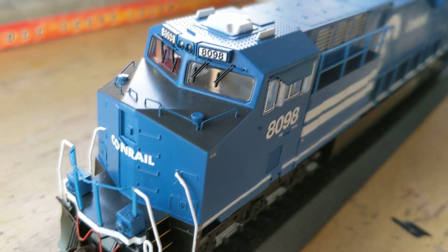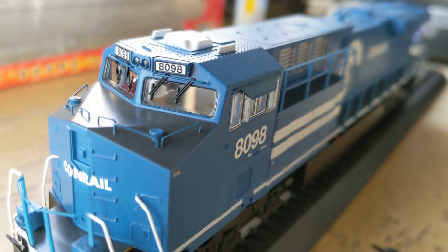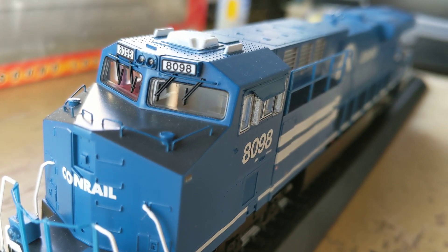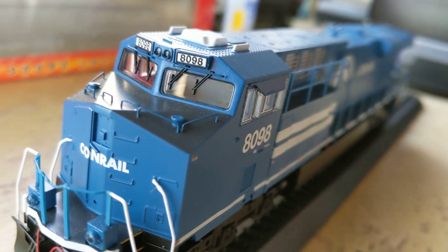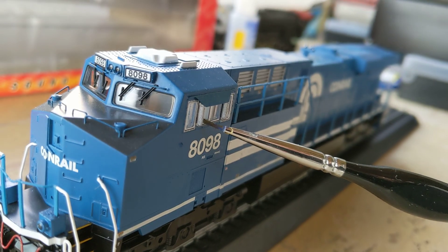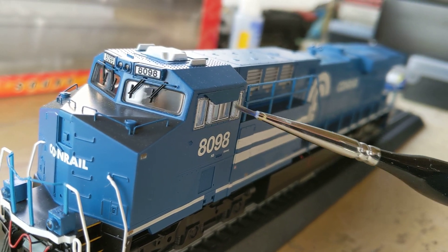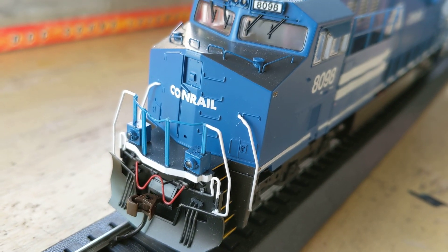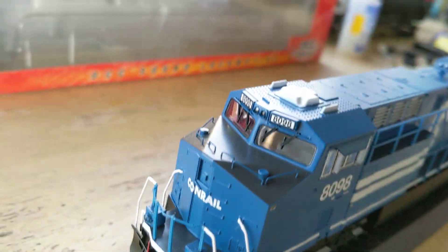I'm just going to make my own. It's so weird because they even put the wind deflectors on there — you can see the two wind deflectors. So there's a lot of extra detail, but they molded in the grab irons on the nose. Weird.